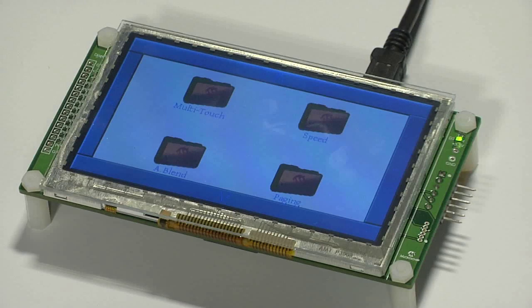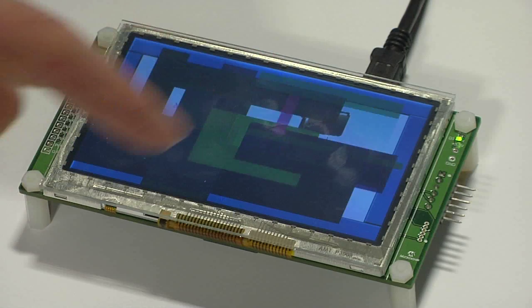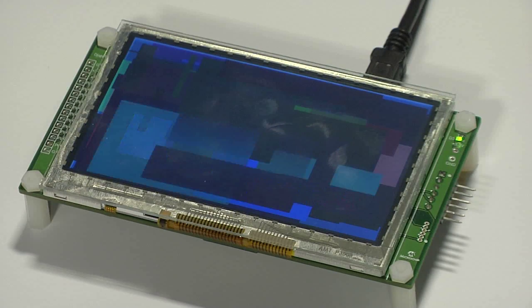Now let's take a look at a demo that showcases some of the capabilities of this solution. This is a demo that comes pre-programmed on the board. First we have a demonstration of the speed of the LCCG solution. You can see how quickly the different color rectangles are rendered.